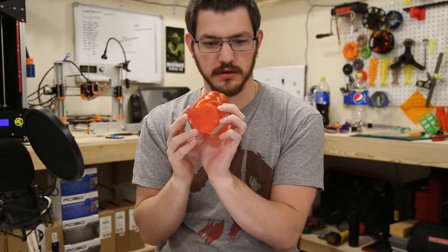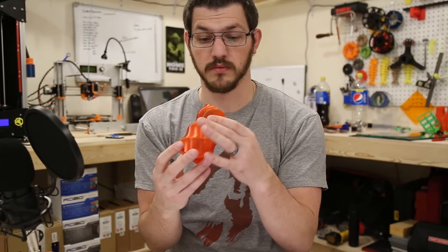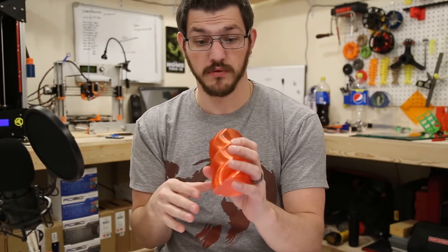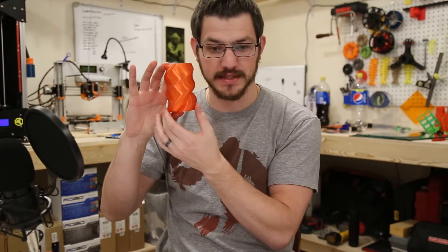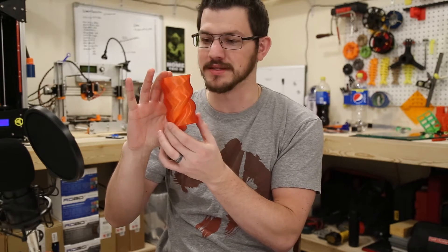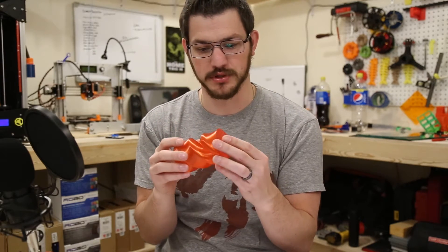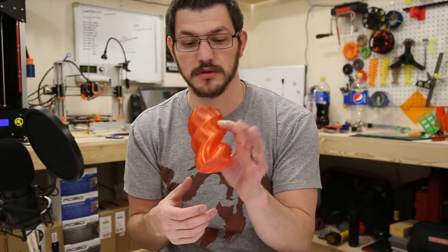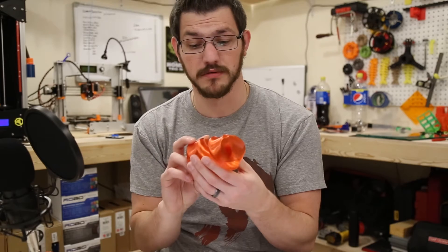Since this is transparent filament, let's look at a single-wall print. This is the twisted heart vase — it starts at the base and twists its way up. Printed in vase mode with one perimeter and three or four bottom layers. It does have flex but it's strong — you can give it a good squeeze and it stays in form. Great layer adhesion and it has a really cool sheen to it. This took quite a while since vase mode slows down a lot — just be prepared for that.